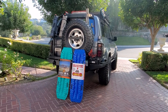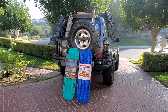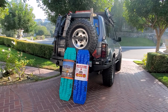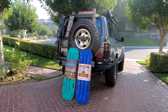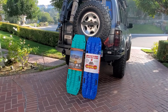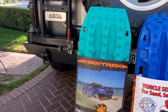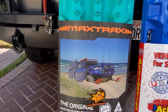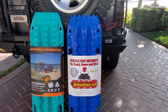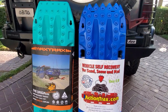In this video, I'm comparing Max Trax to the new kids on the block - US Action Trax. This is a must-watch before you buy your next set of boards. On the left, the turquoise - the Max Trax. Well-known, manufactured in Australia. It's the go-to board, right? Well, until this new board came out - the US Action Trax.